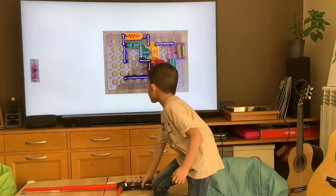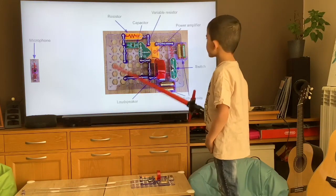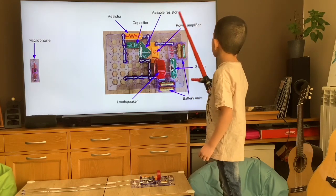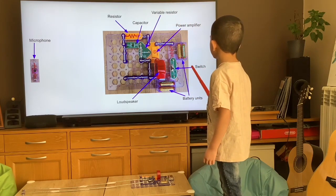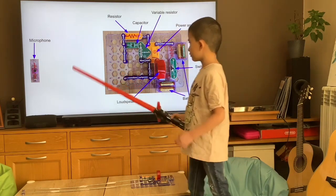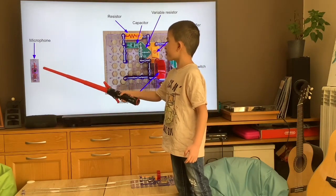It is an electrical circuit. Its pieces are a resistor, capacitor, variable resistor, power amplifier, switch, two battery units, loudspeaker, and a microphone. The microphone needs to be far far away from the other pieces.